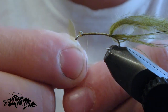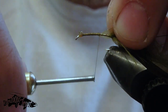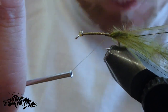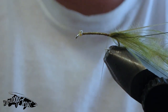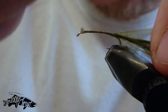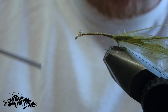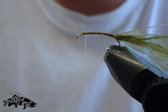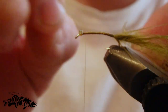We'll wrap forward now and tie in some dark olive scudback material which I've trimmed with a bit of a point. I'll tie that in about halfway, pull back nice and tight, secure that off at the rear of the vise, then go back forward again making sure everything's pushed back and secured nice and strong. We'll tie in our final material here, which is some dark olive UV straggle string — and this is some great stuff.